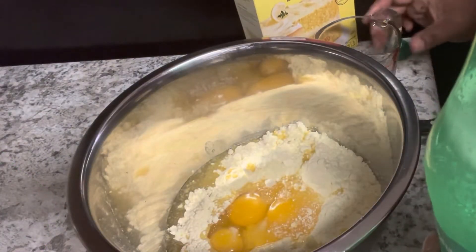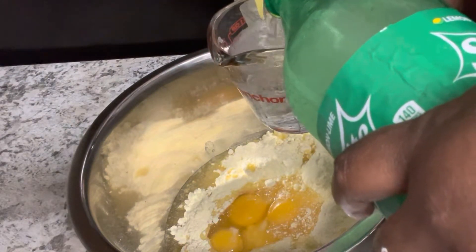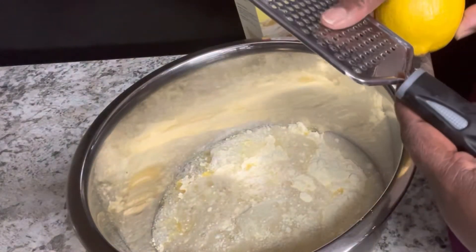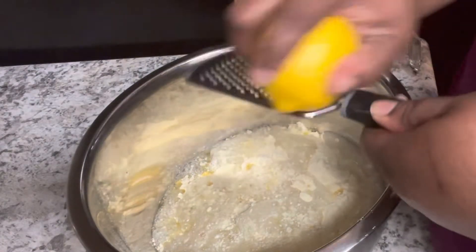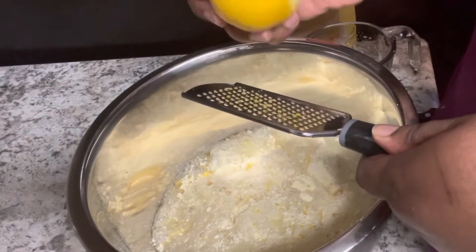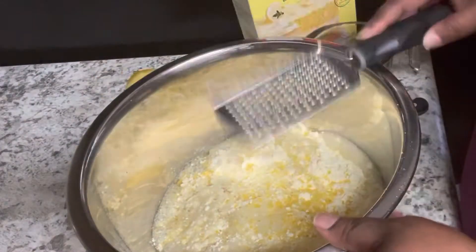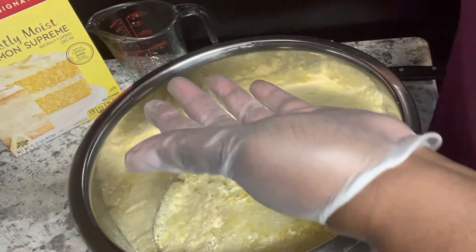Before we mix this together, we're going to do one more thing that's not on the box. Take a whole lemon and zest it — you don't want to zest the white part because that's really bitter, so you're just zesting the thin yellow layer. Do that to the whole lemon, then cut it in half and squeeze half of the lemon into your cake batter.